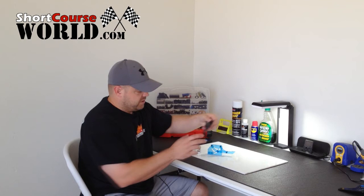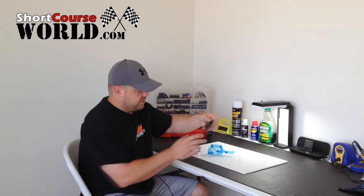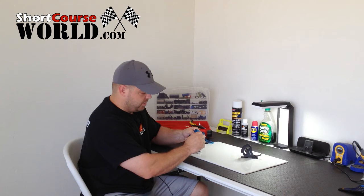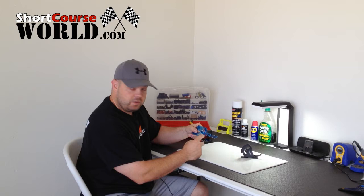The LOSI one basically has marks right here from about 10 to 50, and you just kind of set it and slide it and that's where it is. It doesn't really lock down or anything. Now the Associated one does lock down — you loosen up this little thumb screw and then it slides up and down. Then you have to read through the translucent blue acrylic to see what the gauge is.